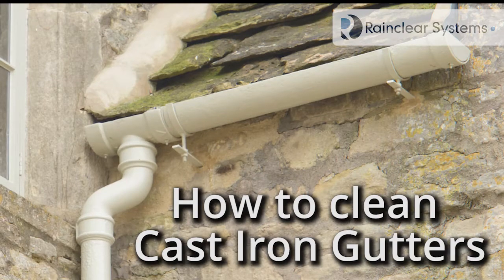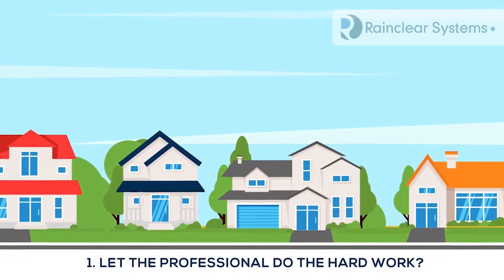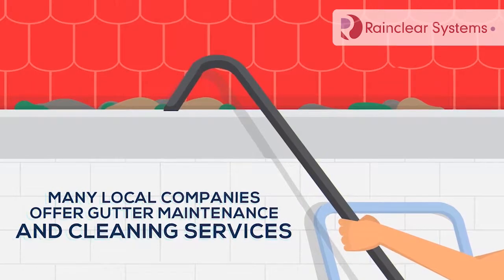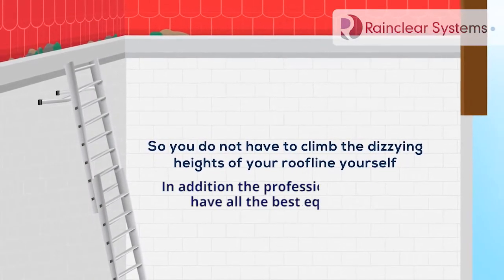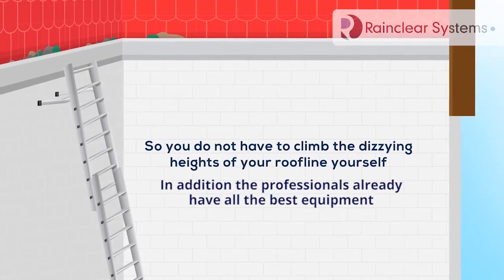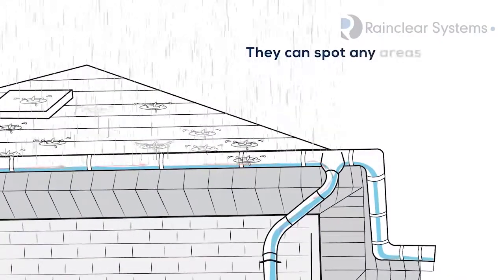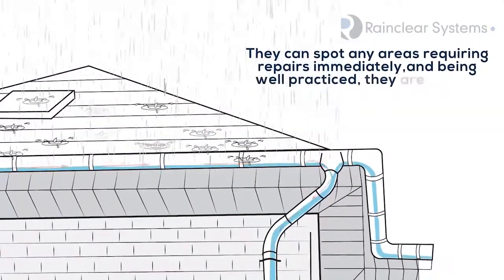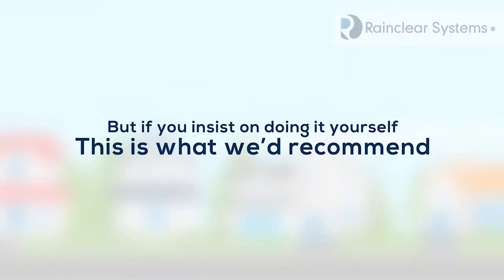How to clean cast iron guttering. Let the professionals do the hard work — many local companies offer gutter maintenance and cleaning services, so you don't have to climb the dizzying heights of the roofline yourself. The professionals already have all the best equipment. They can spot any areas requiring repairs immediately, and being well practiced, they are usually much faster and safer. But if you insist on doing it yourself, this is what we'd recommend.